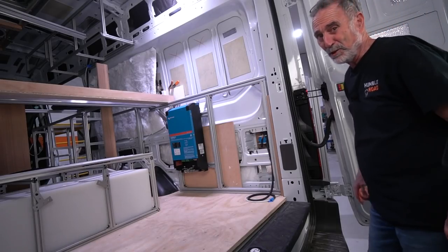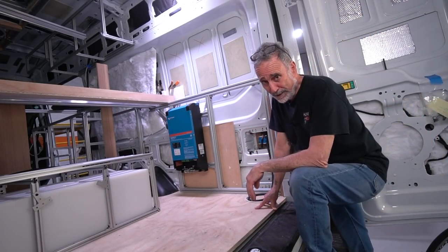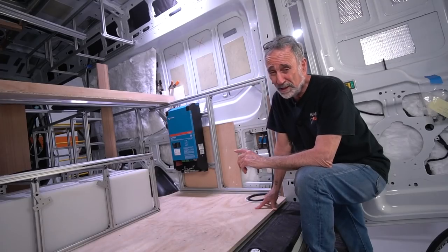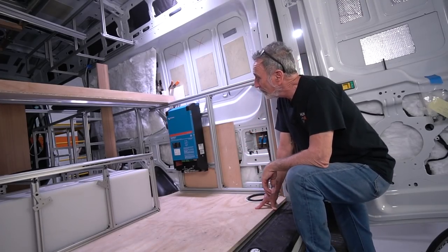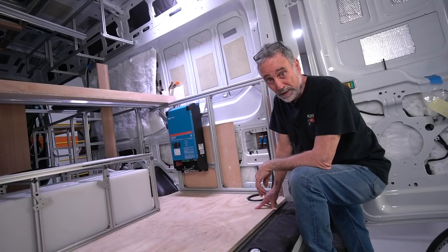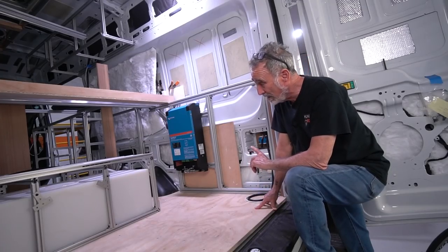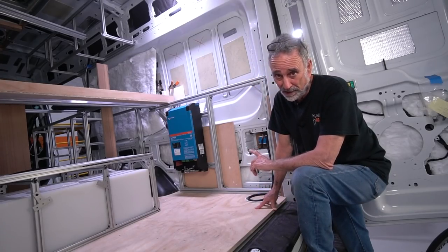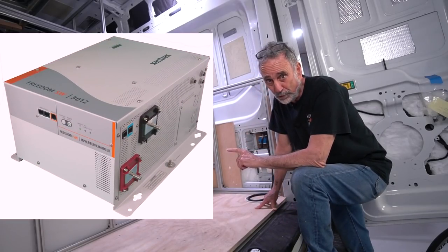It's the inverter. You didn't even see it back there, did you? This is the Victron 3000-watt inverter — the Multi Plus 2. It's a redesign from the Multi Plus 1, a pretty substantial redesign. It's a 3000-watt inverter, although this one does not have a 3000-watt sustained capacity like the Xantrex 3012 that I'm used to.